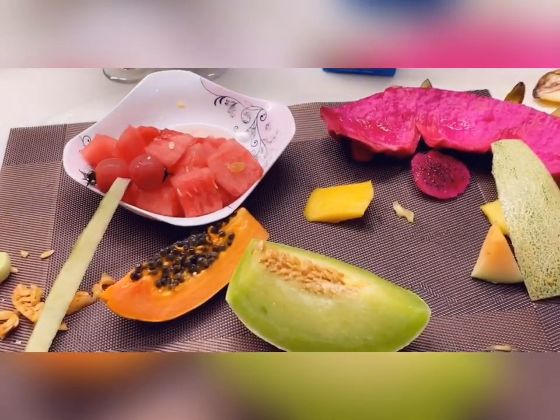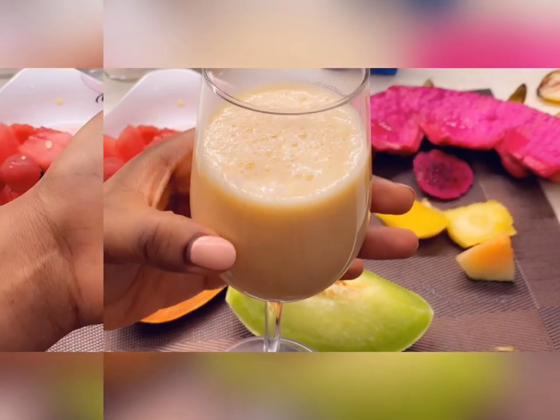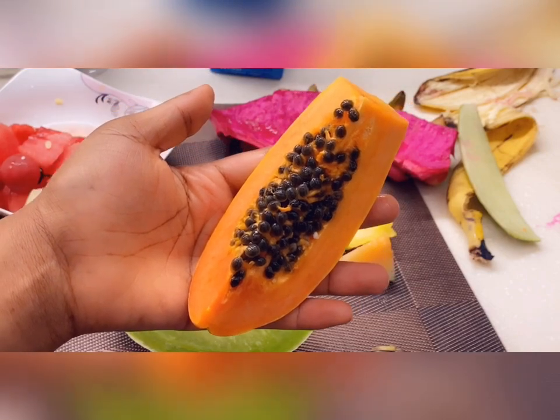That's how this one looks after blending. Next we're gonna go with our papaya — just clean these and blend them as well, no water, nothing added.